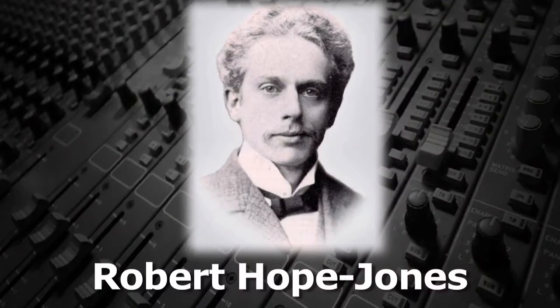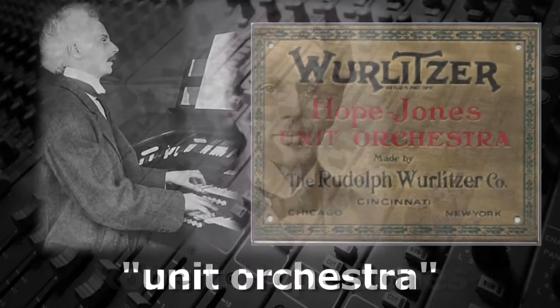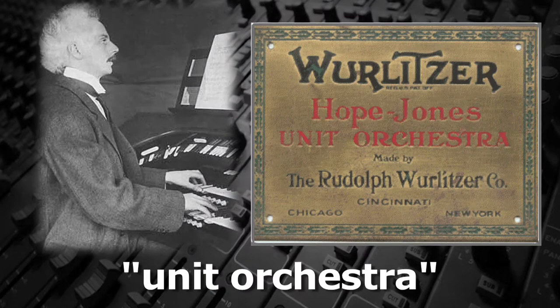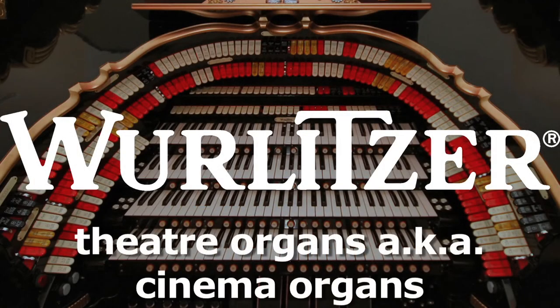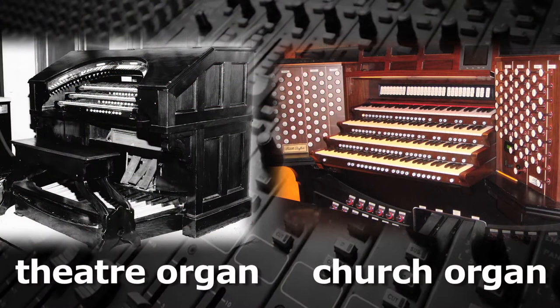Robert Hope Jones, an Englishman living in the United States, had the idea of incorporating some new features into an instrument which he initially called a unit orchestra. He worked with the Wurlitzer Company to make the first theater organs, also called cinema organs, to add both music and effects to films and theaters. They differed in several ways from conventional church or concert organs.